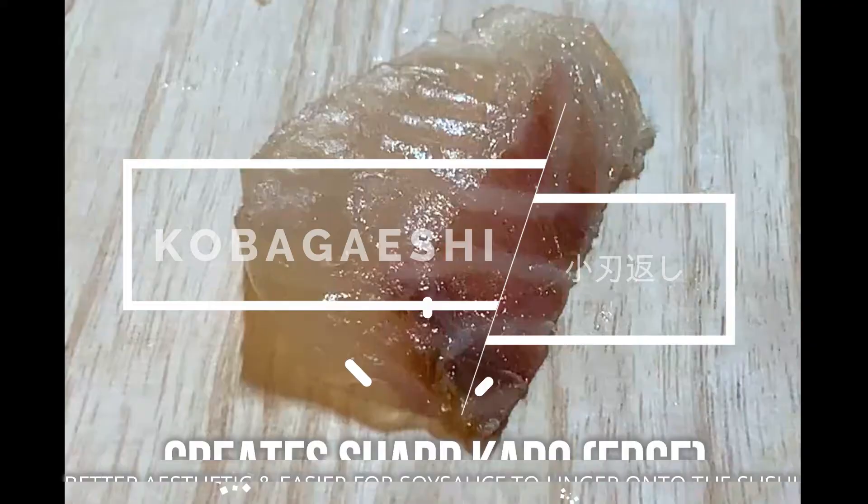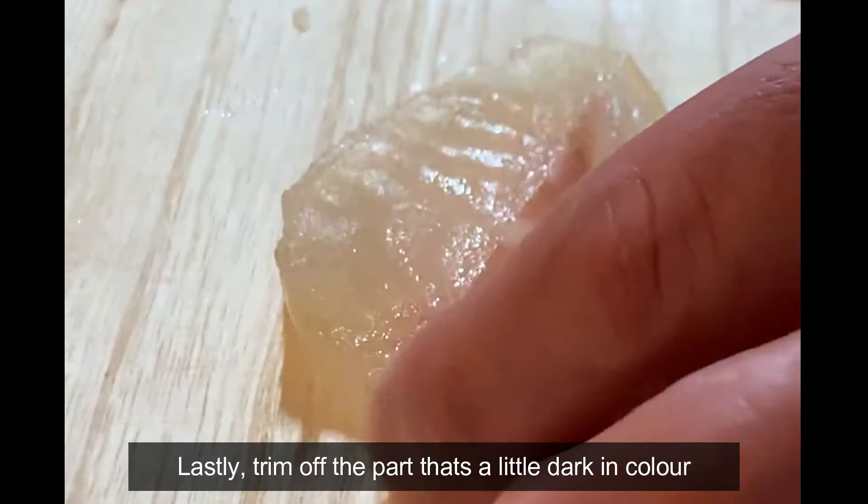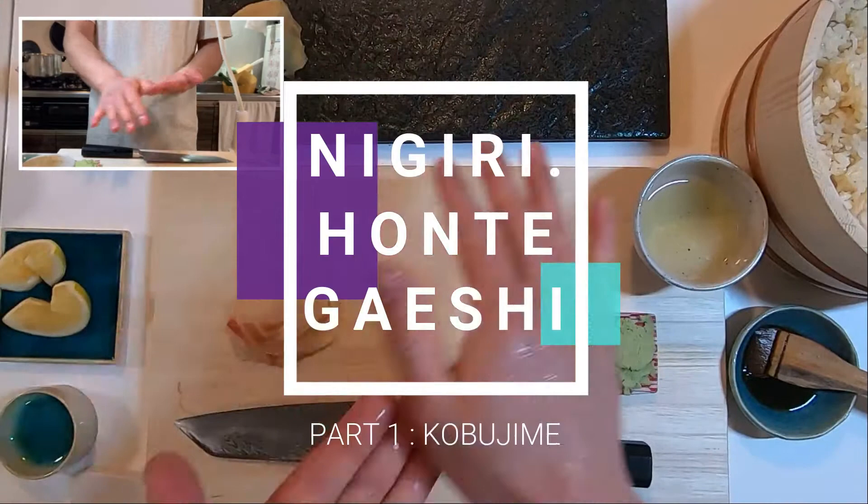This technique is called Hobagayashi. It gives a nice and sharp clean edge like this. Lastly, trim off the part that's a little dark in color, and we're done!